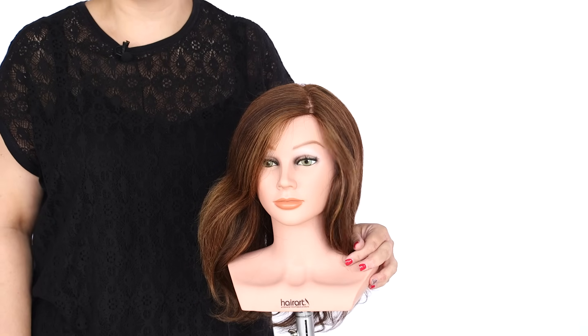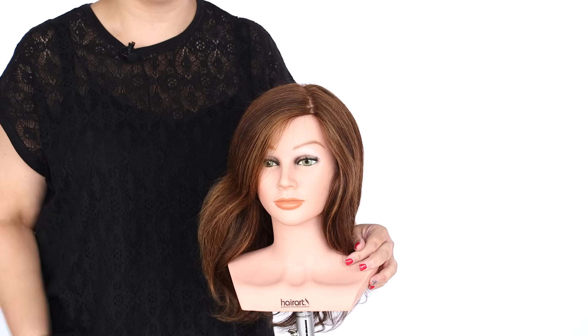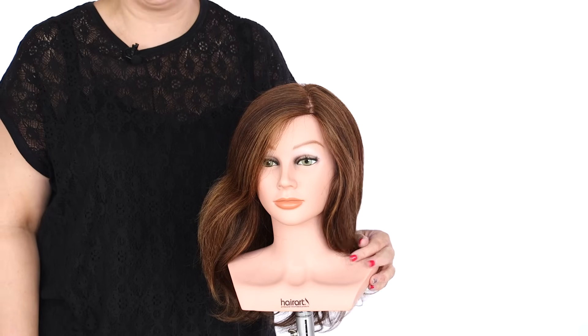Hi guys, it's Allison from the Pin Up Girl here with the Salon Guy On Demand. Today we're going to be talking about how to curl with a curling iron. We're going to demonstrate what each curling iron does and show you proper technique to get the best curl out of each iron.